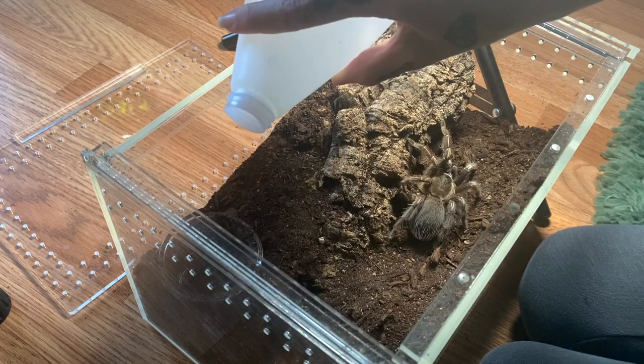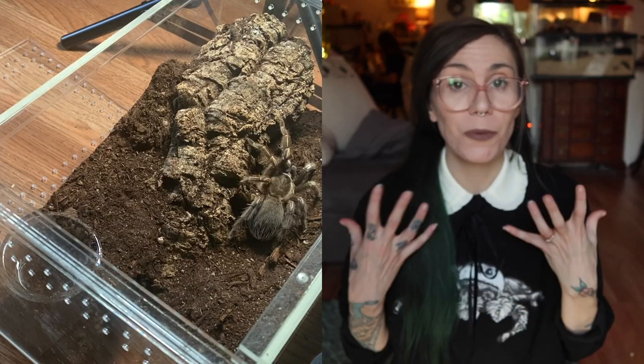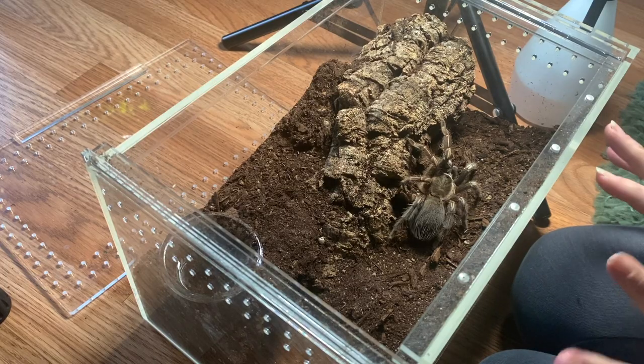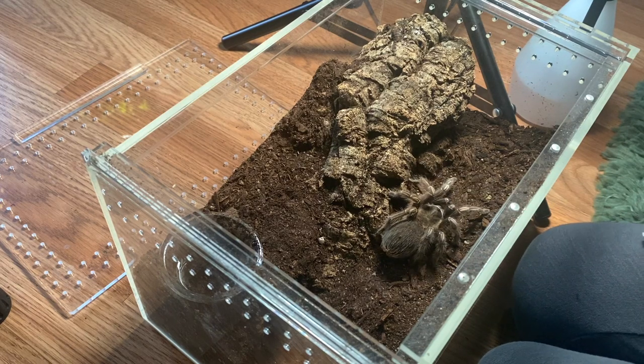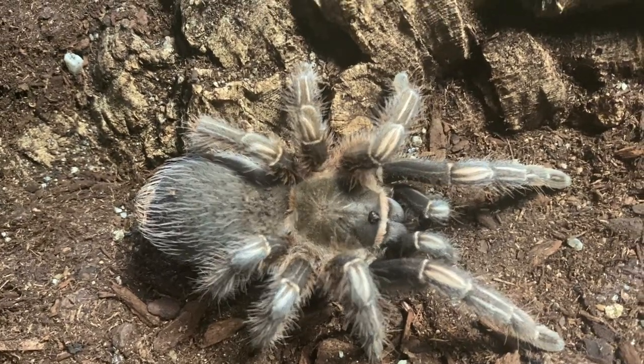Coming in at number four is the Aphonopelma seemanni. Something I really like about this species is that they are readily available as slings and as adults, and they're pretty inexpensive. I think I purchased my female as an adult for about $60, which was a bit of a deal, but adult females shouldn't cost much more. They're a super hardy species and also pretty friendly.